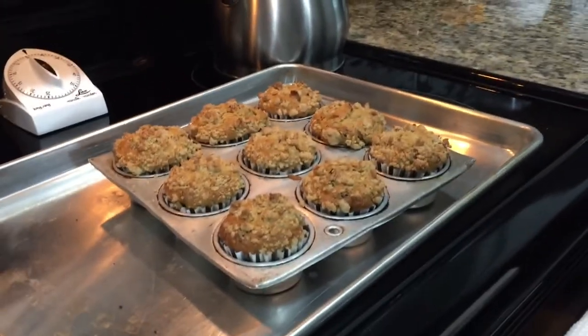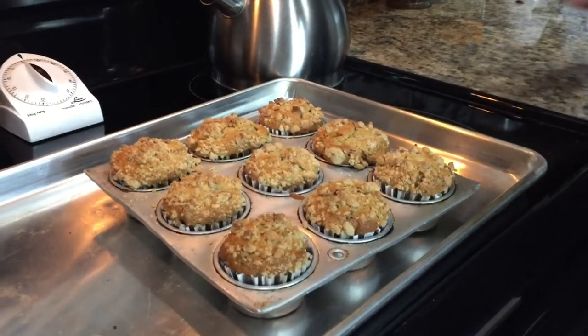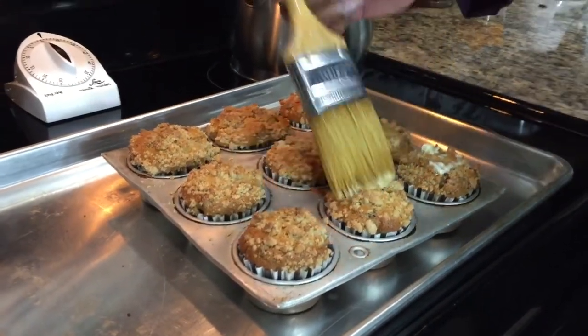Sorry, I didn't know you started already. Ready? Now my dad's gonna kiss them with a little bit of melted butter.